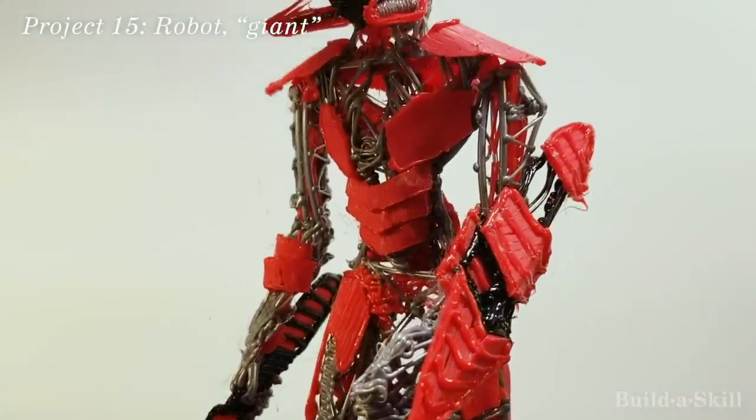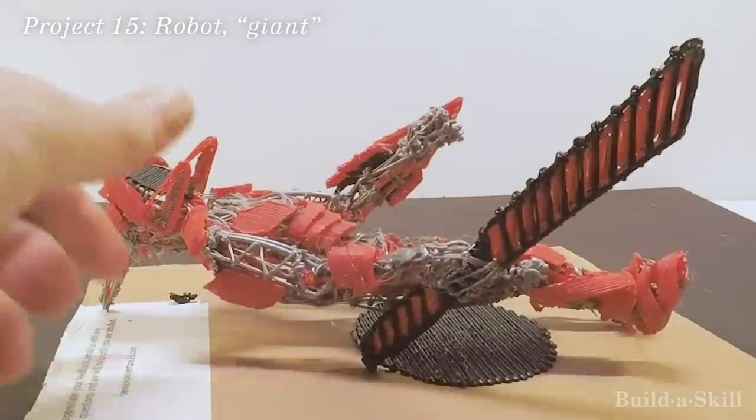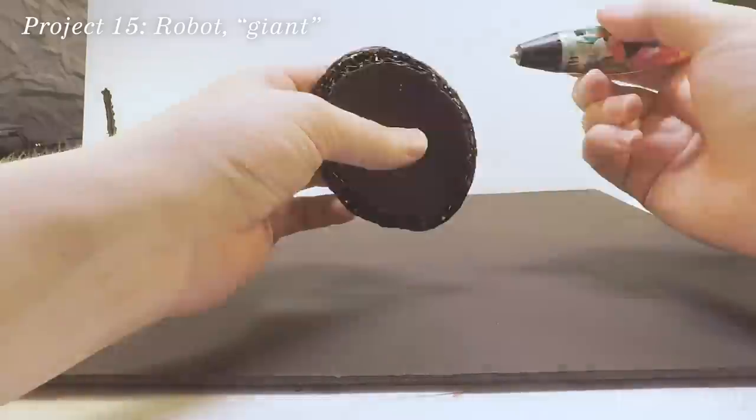The robot of course needed a stand, which was pretty simple to make. Be careful with the torch. It turned out well — I was pretty proud of this, and I'll also upload a full build video to the channel later. This robot, however, did take several hours to build.